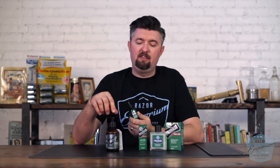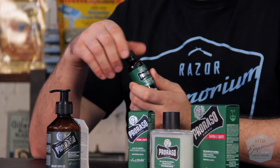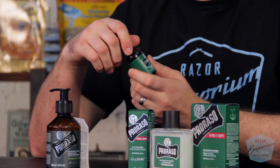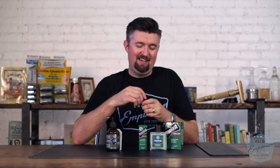The Cypress and Vetiver scent is only for the beard wash. The oil and the balm have their own scent — I think they call it "Barbara e Buffy." I'm not Italian, so I don't expect anyone to make sense of what that means, but it just has a kind of a clean scent to it.